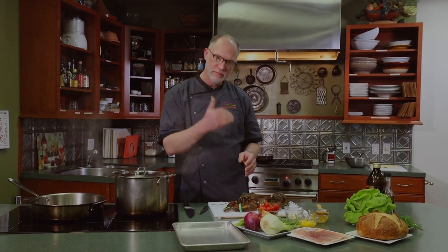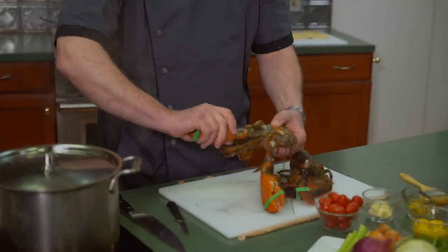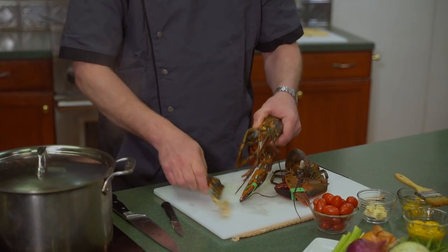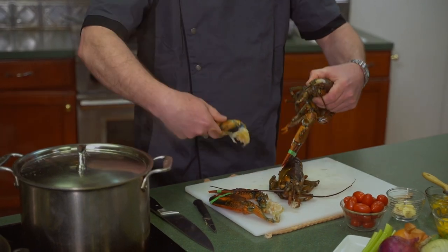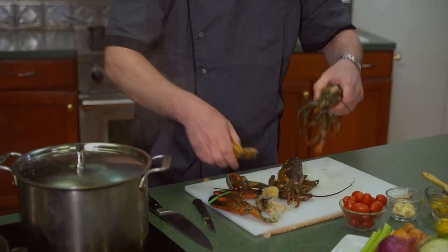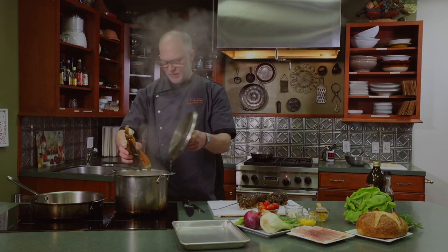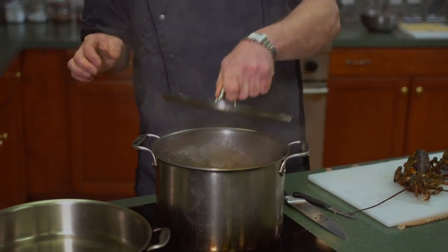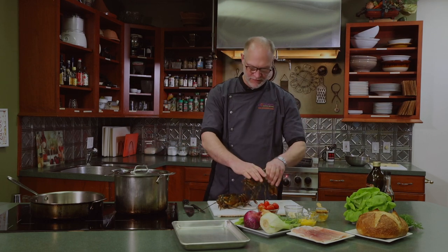The butcher already split the head so these are already dead lobsters. You can just twist the legs off. The claws take about five or six minutes, so we'll give those a minute or two head start and then throw in the tails and the heads.